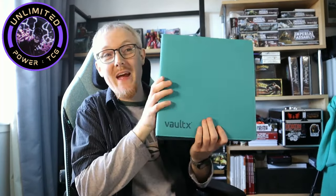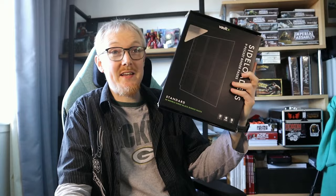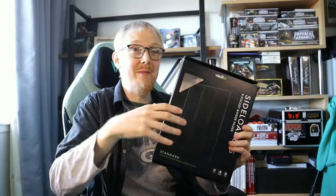Hello friends, welcome to the Star Wars Unlimited channel. Today we're looking at the Vault X large binder, and inside it we have 50 side loaders. I'm going to unbox them in this video, give you my review, and tell you whether this is a good storage solution for your Star Wars Unlimited cards.